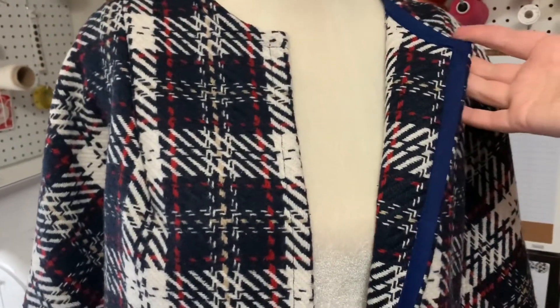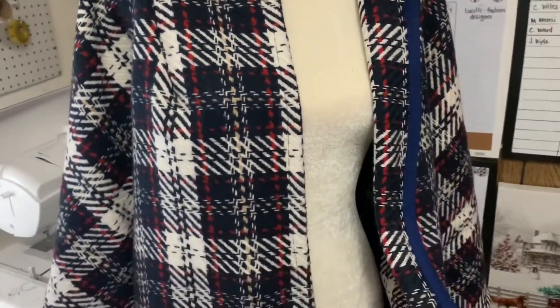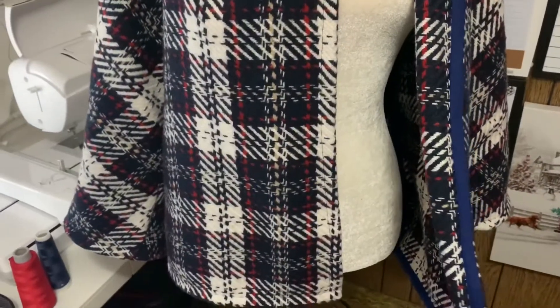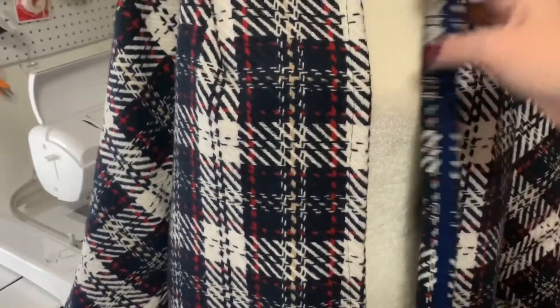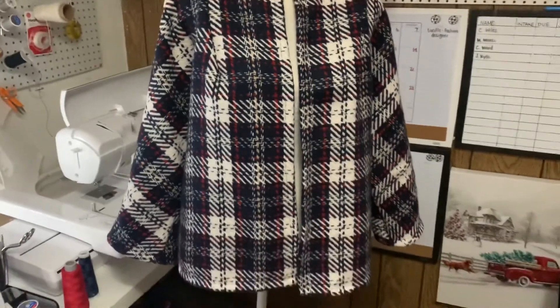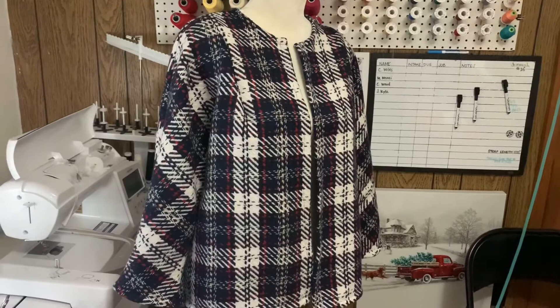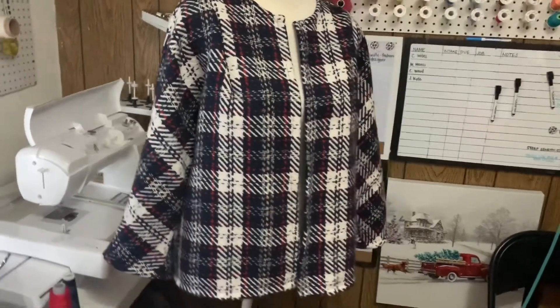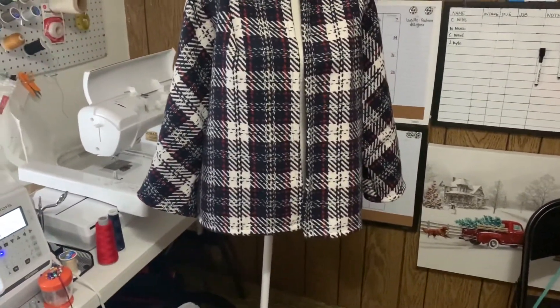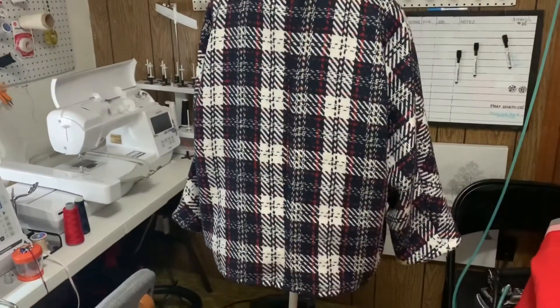The front here, everything is stitched down. I'll show you the inside — this is all just bound with cotton binding tape. It does call for a lining, however I did not feel the need to line this. It's basically a blanket wool material so it's pretty heavy by itself, and it's got enough structure that I don't feel like it needs a lining.